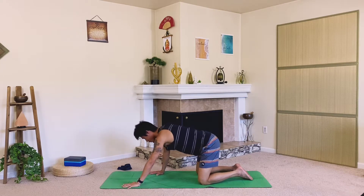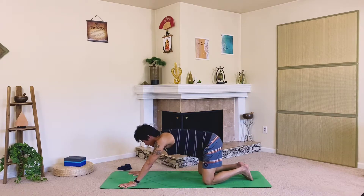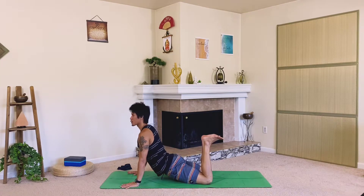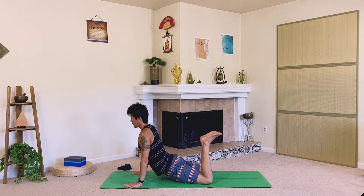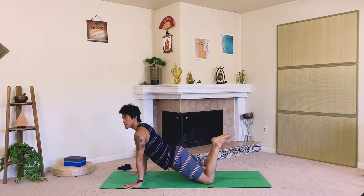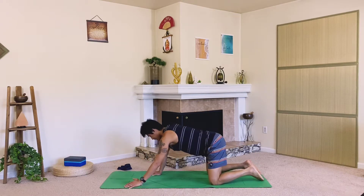Let's move into our scorpion — walk the hands a little more forward, maybe knees back, to allow room to shift forward. Hang the torso, lift the chest up, point the toes up, maybe look up. Deep breaths in. Last breath, exhale, come back to your hands and knees.